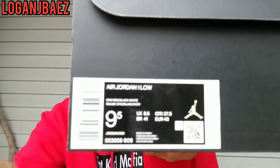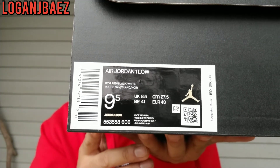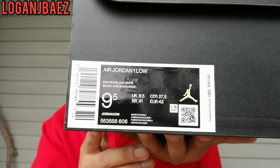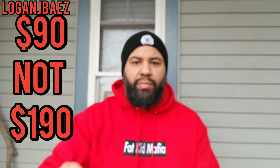It's an Air Jordan 1 Low. I wasn't able to see them anywhere near me. It's gym red, black, and white. Style code is 553-558-606. Retail $190. Bean wanted these. I ordered them through StockX. Came within a week. You got your white tissue paper, 23 gold throughout, and your StockX tag. Let me show you both of them really quick.